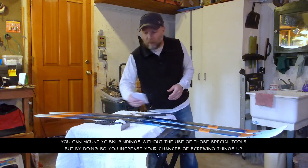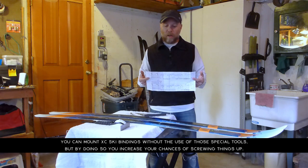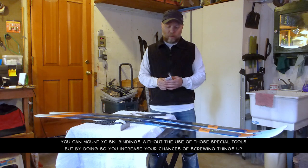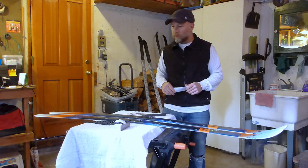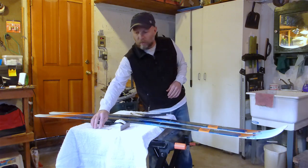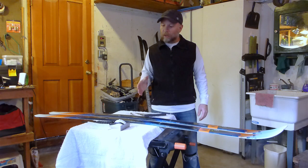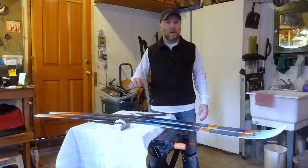The binding manufacturer does put a template in here and provides instructions, but to be honest, it's pretty minimal and the risk you incur by trying to mount them yourself without understanding how to do it is, in my opinion, not worth it. I mostly want to show you this so that you have a better idea of how and why those bindings are mounted where they are on the ski.